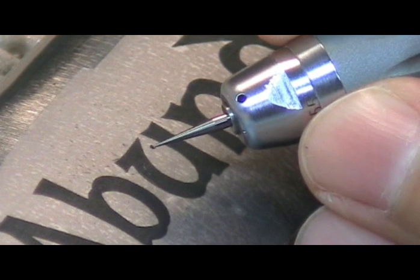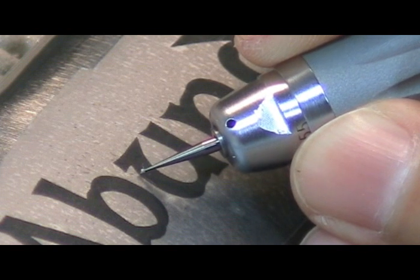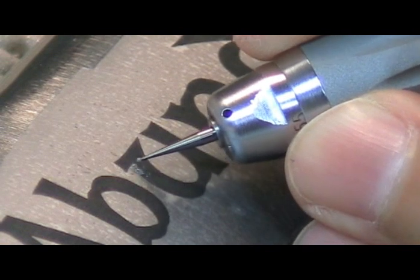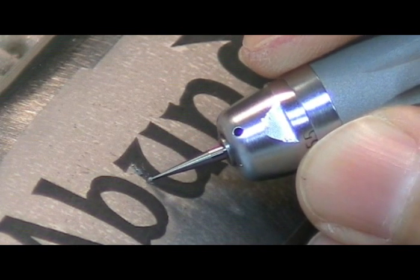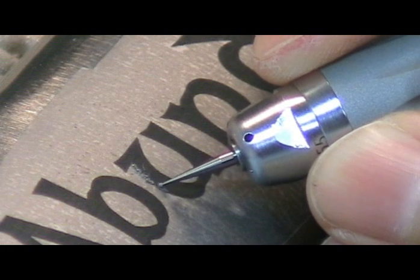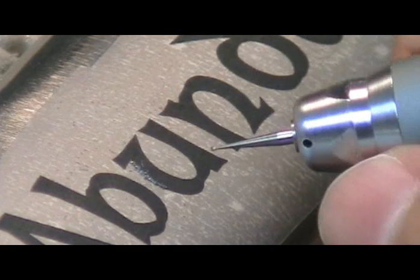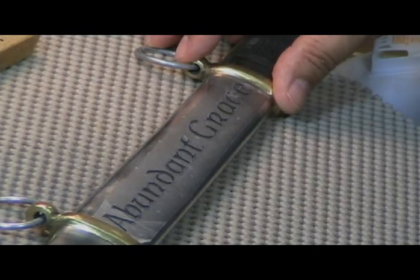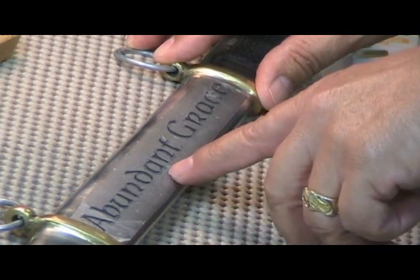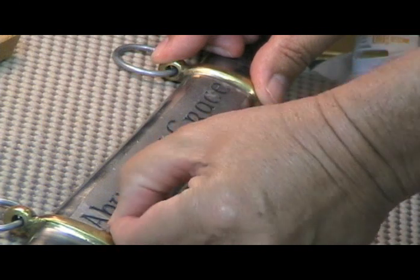Now remember, stay in the black. You're going to have your tool wide open. To start with, I'm going to go away from me because it won't be so aggressive going away. This is pretty soft metal. So going away from you, especially in the beginning, is probably going to be a good idea. Now I've got everything outlined on here — some of it I dotted, some of it I totally outlined the letters. So let's go ahead and pull this applique film off.